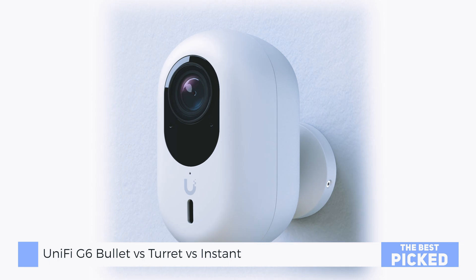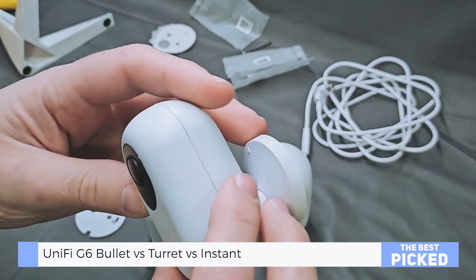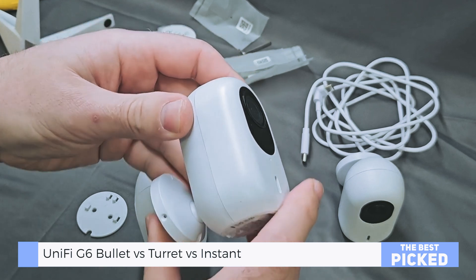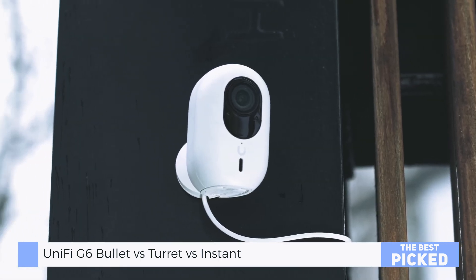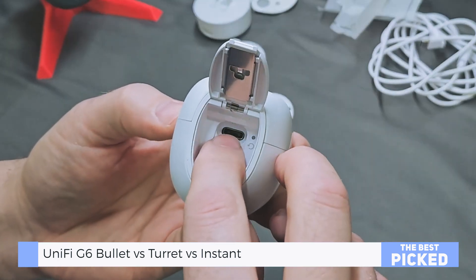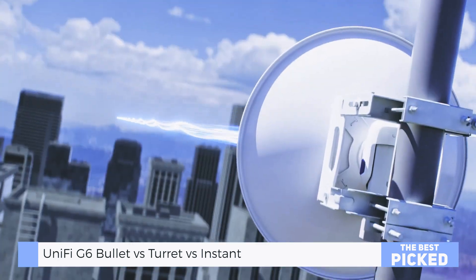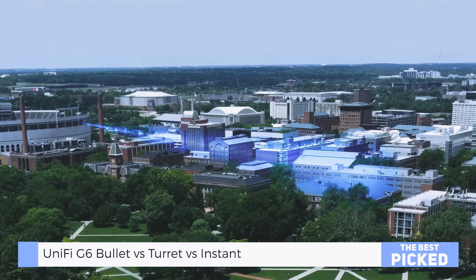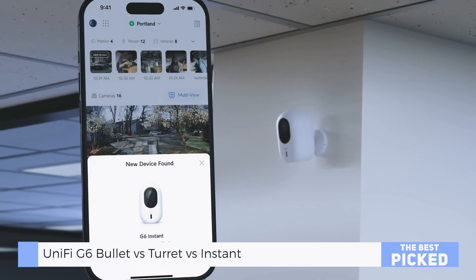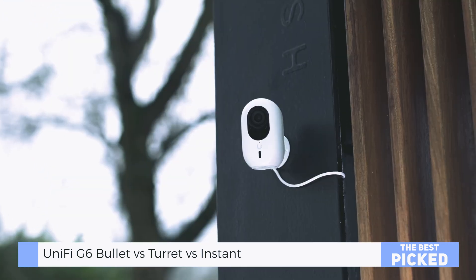Meet the G6 Instant. This is the smallest of the three. Plastic build — sure, it's polycarbonate — but it still feels premium. It's got a built-in magnet that lets you slap it onto anything metallic, like it's got Velcro for steel. USB-C powered, with an SD card slot for edge recording. If I had to pick a camera for busy people, it's the G6 Instant. Plug it in, open the UniFi app, and bam — it's ready to adopt. You don't even need a screwdriver. Total plug and play.